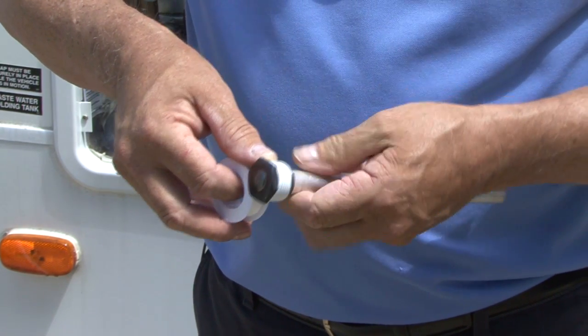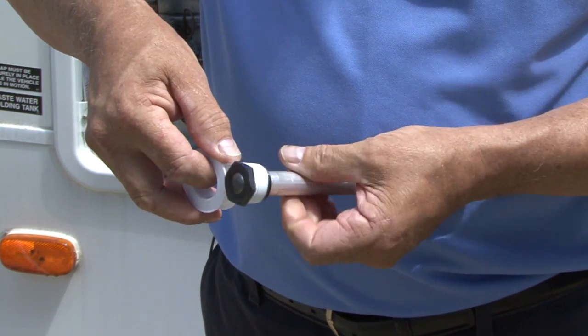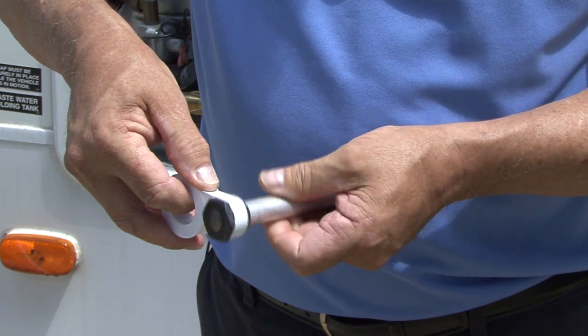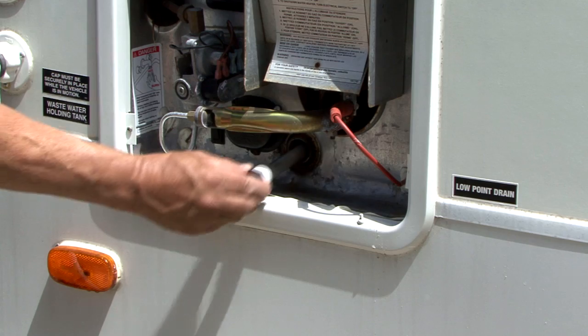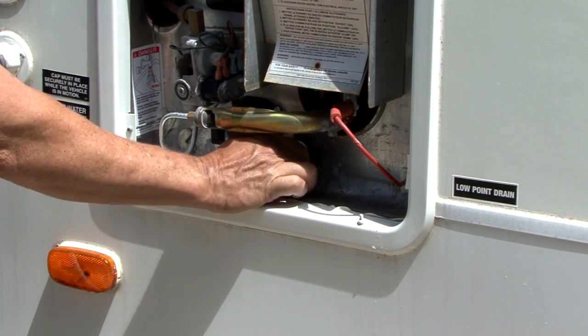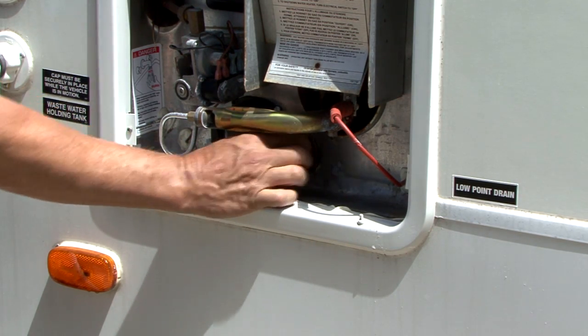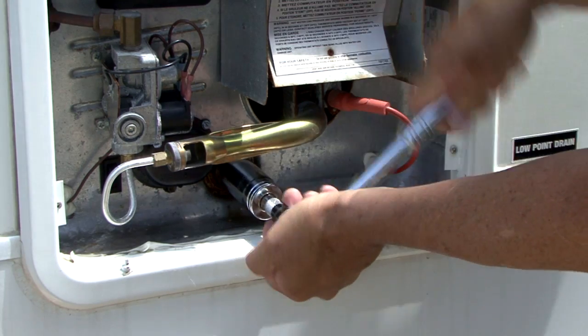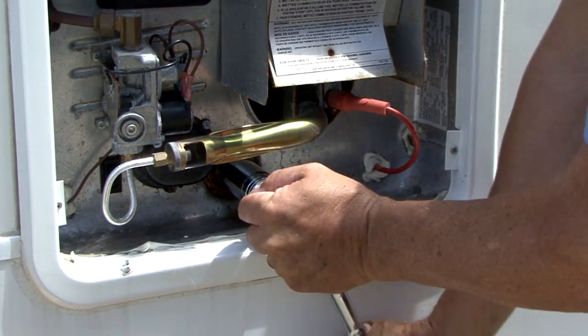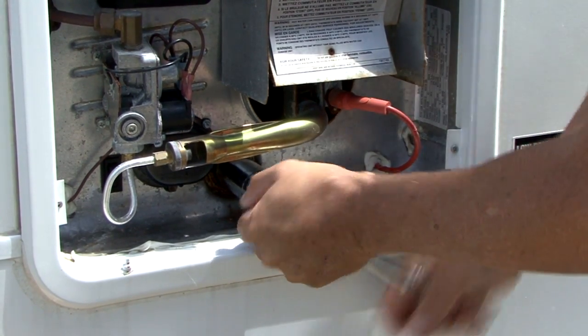Apply Teflon tape or a thread sealant approved for potable water to the replacement anode rod threads. Start threading the replacement anode rod into the drain port clockwise by hand to ensure that it is properly threaded. Then, using the ratchet with the 1 and 1/16-inch socket, continue rotating the anode rod clockwise into the drain port until it is secure.